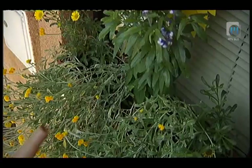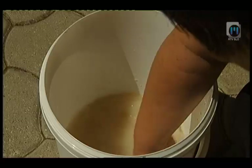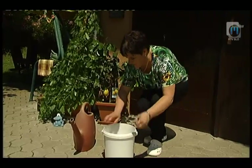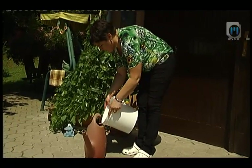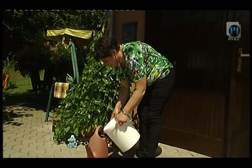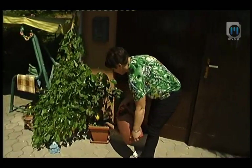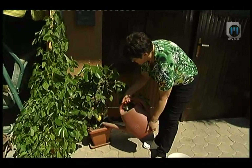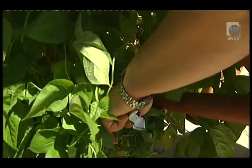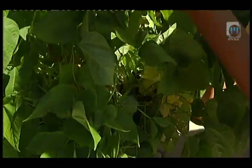Metka je zaupala mamino skrivnost: v litrsko flaško namočimo kilo kvasa, pustimo da se raztopi, in vsakič ko zalivamo, dodamo na 10 litrov vode en deciliter te raztopine. Rastline naj bi bile bujne z lepo zelenimi listi.